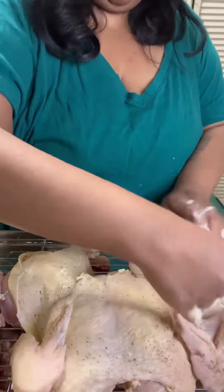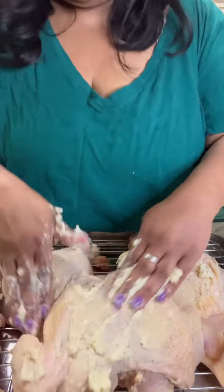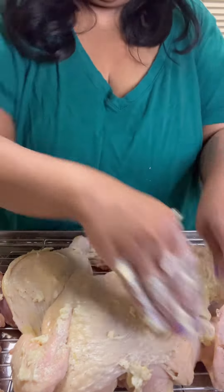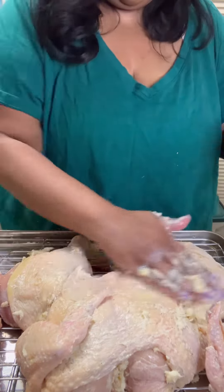I started with the breast, then did the thighs and the legs, and then whatever butter was left went on top of the chicken. If you find that you're having trouble getting the butter to stick to the chicken, just kind of pat it dry with a paper towel.